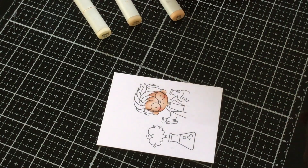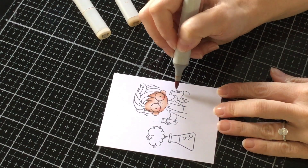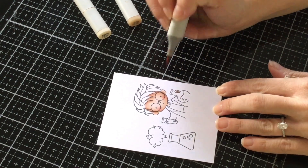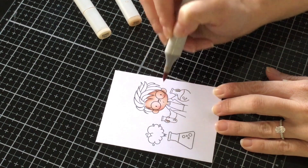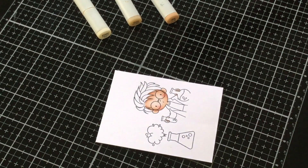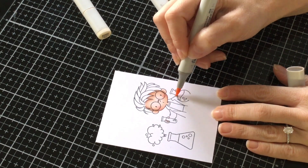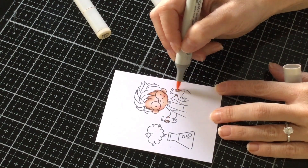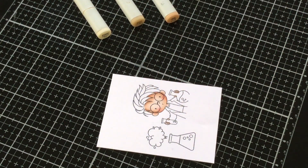Now we're going to color just a little bit of his hands. Get out your E13, and right where he's gripping, right at the tips of the fingers, add a little bit of color — such a small little area. I'm going to skip E11 because I want a little bit of contrast, so I'm going to go straight with my E00 and fill it in. Since this isn't a large area, we don't have to go back. I think it matches the face really well, so I'm going to leave it alone.